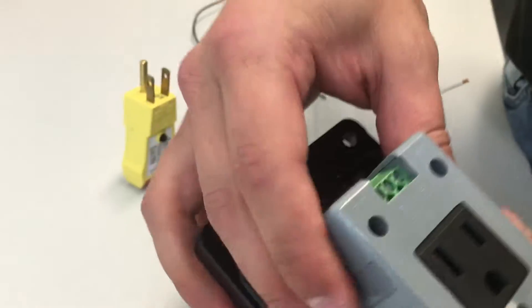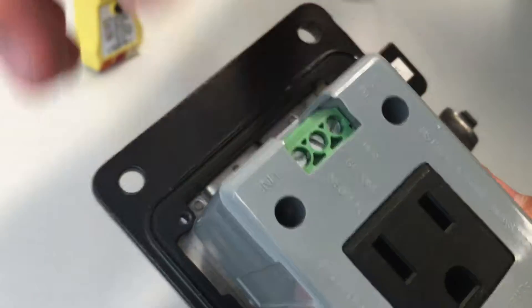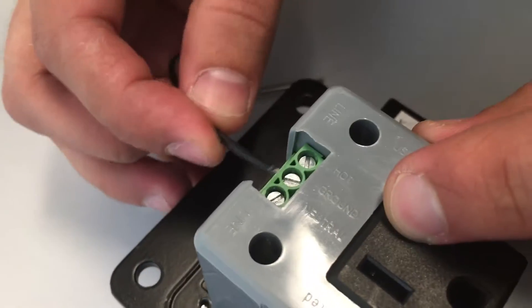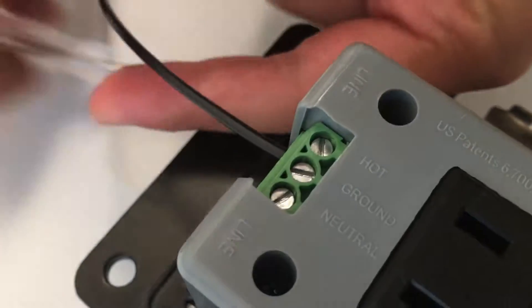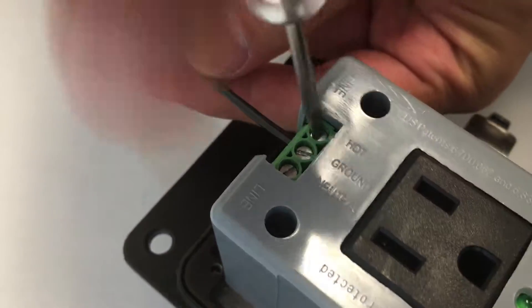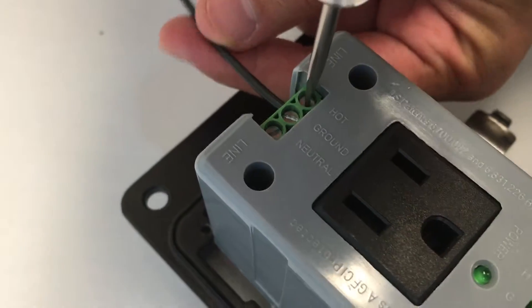On the back, we have the line side, as you can see here. I'm going to grab my hot wire and plug it into the hot side. I'm going to screw it down and make sure that things are tightened up.